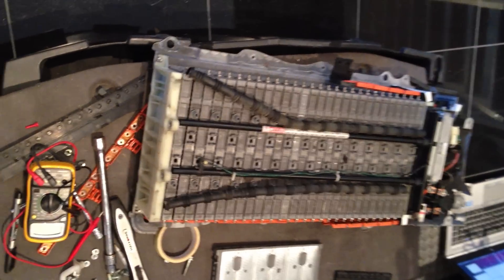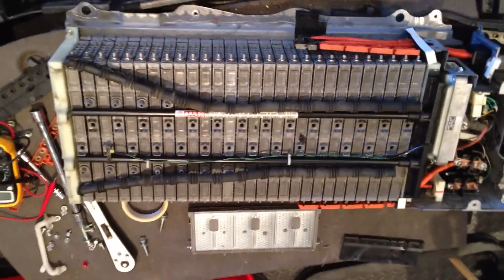So this is our Prius battery. As you can see, I've stripped it down. I've taken some pictures which I'll upload.